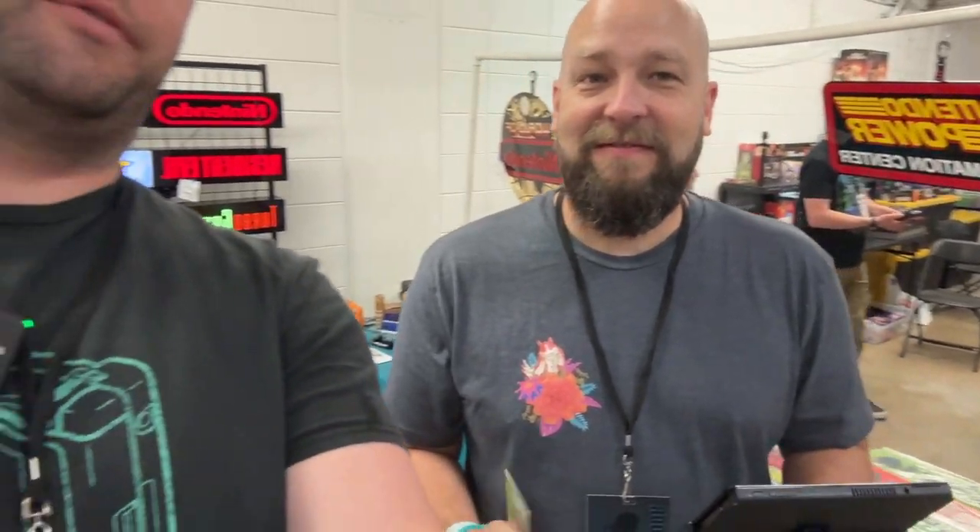Thank you to Fixture for sponsoring this video and allowing us to come and show people their Fixture grip. They have the S1 for the regular Switch, they have the S2 for the OLED, and they have recently come out with the M1 for holding phones. If you are new to Fixture, definitely go check them out at FixtureGaming.com. We will see you at the next two cons where we're going to be interviewing more people.